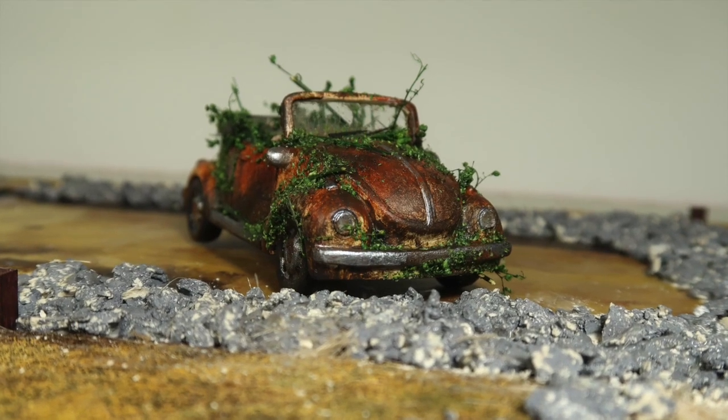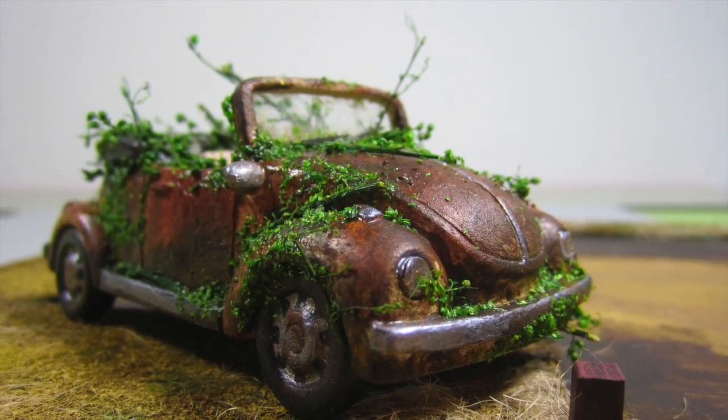It's covered in rust, dirt, grime, and a lot of overgrowth. This car is part of my Halloween Haunted House dollhouse kit, but you can use the same techniques to make the car fit any style you like.